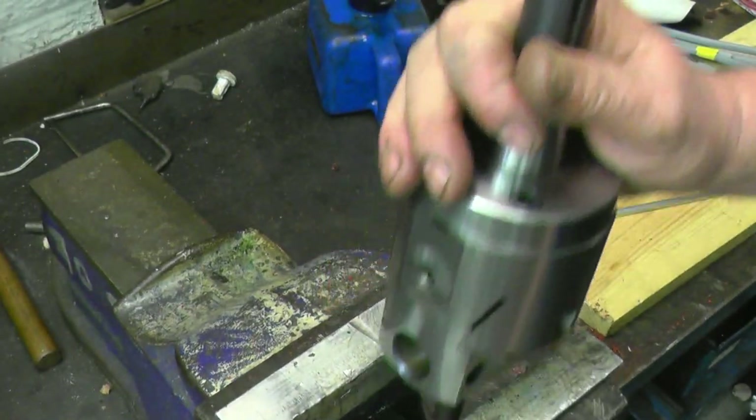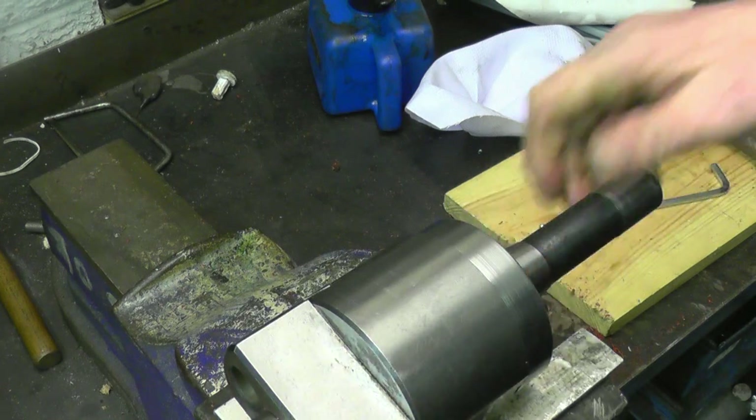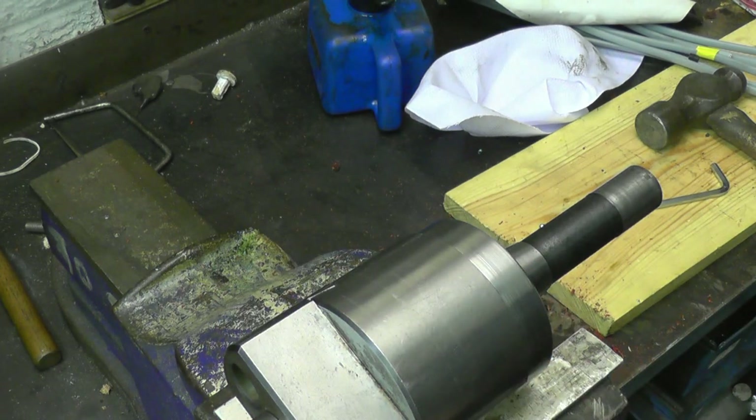Bolt heads are a really good fit in the counterbores. Right, I think that should do the job — it certainly looks the part. I've enjoyed making that. What I'll do is one more video — I'll put it in my milling machine, put a clock on and see how accurate it's actually running, and then we'll bore some holes.